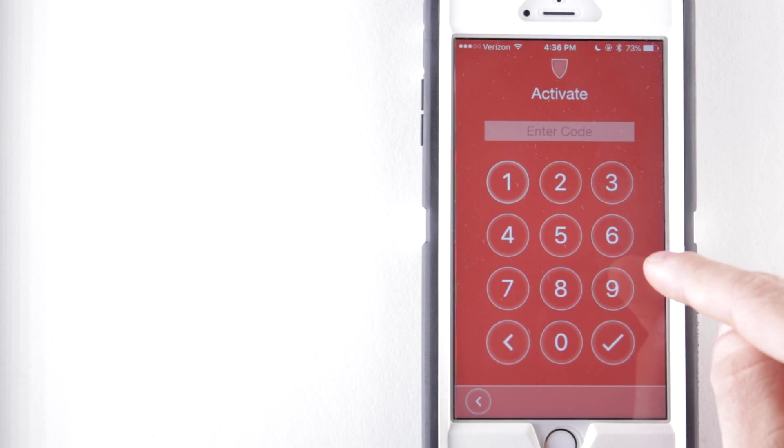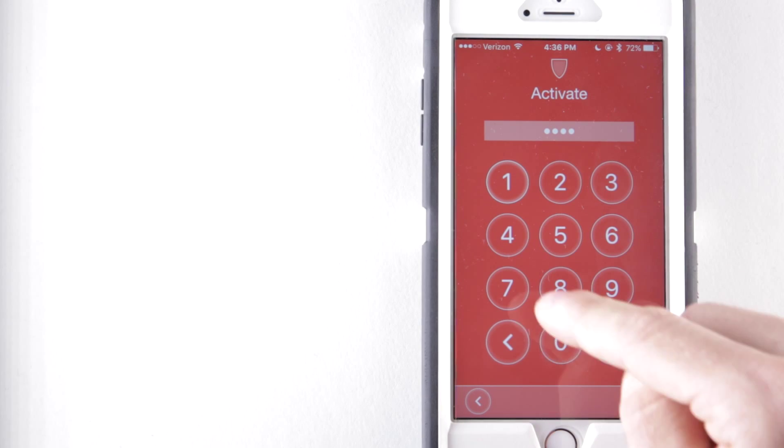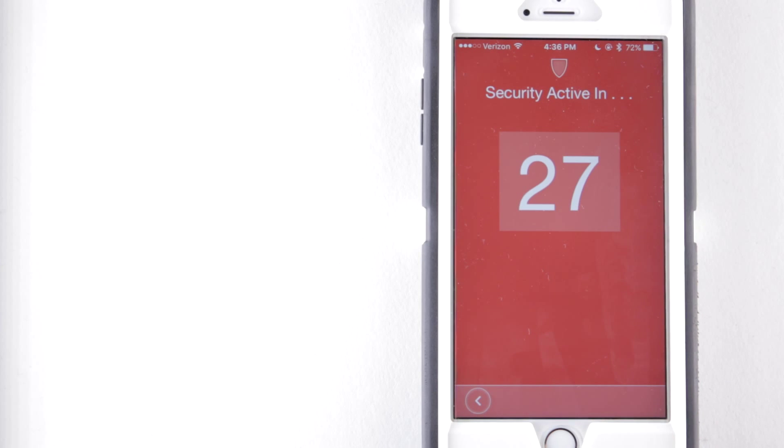Press the check mark. Punch in the security code that you entered earlier, then press the check mark. This gives you 30 seconds to leave the touchpoint area before the motion sensors begin working.